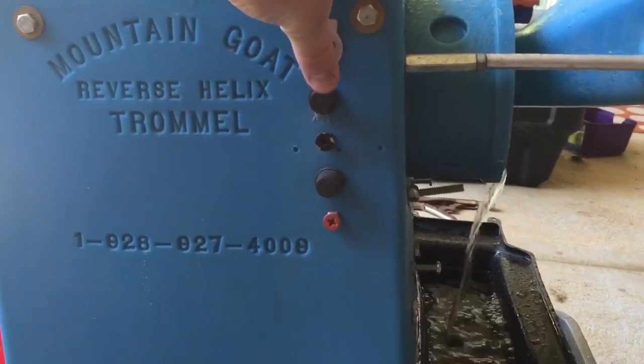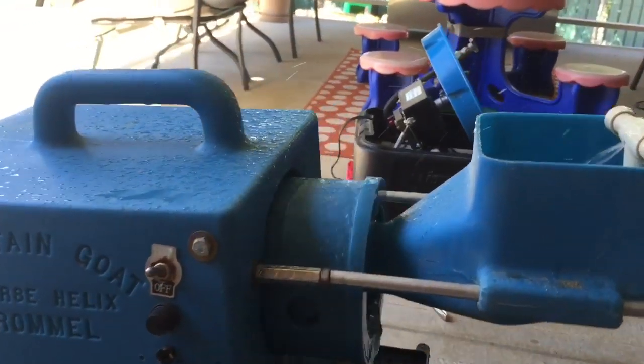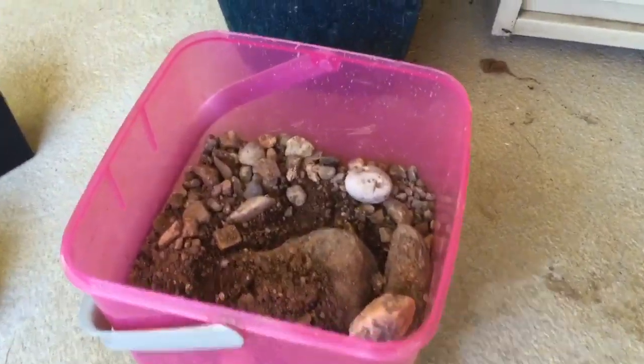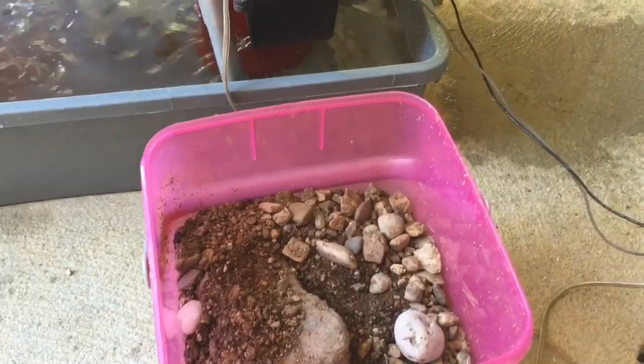We'll just switch it on — it's a bit noisy, so I apologize for that. There we go, the trommel running. You can see all the black sands and brown sands over there, the material being pulled up to the middle. I've got a bucket of material here. I don't think there's any gold in this — I've just taken this from a local creek, about five minutes drive from home. We'll run some of this through and we'll see how we go.